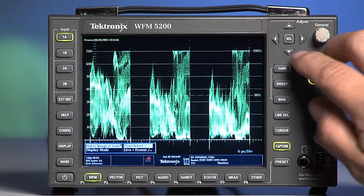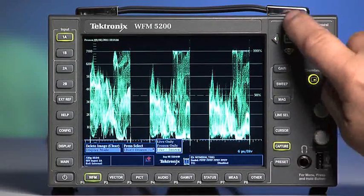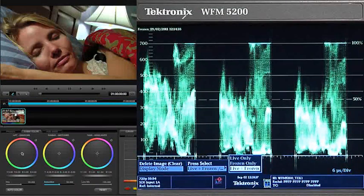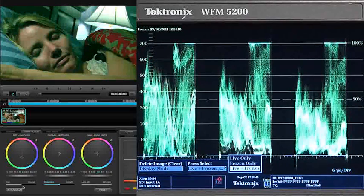On the sub-menu display, change the display mode to switch between Live Only, Frozen Only, and Live and Frozen selections. The Live and Frozen method superimposes the scope traces of the live image and the frozen image together.